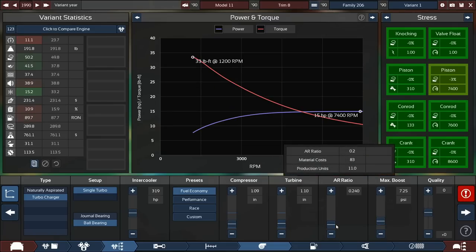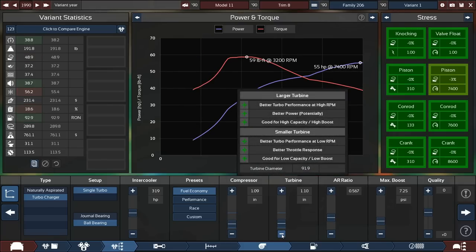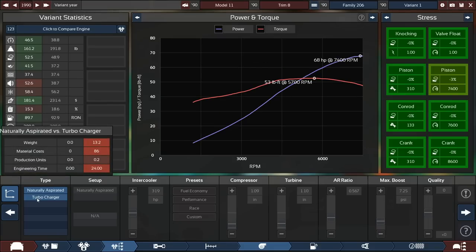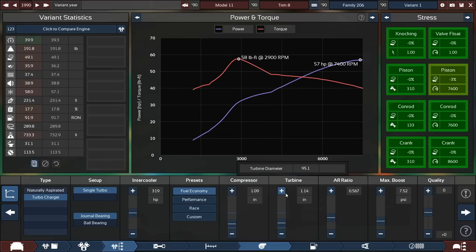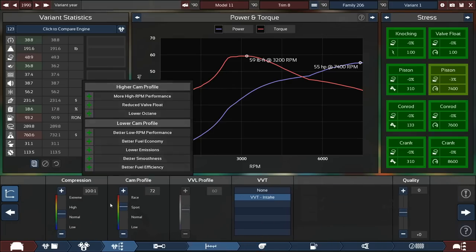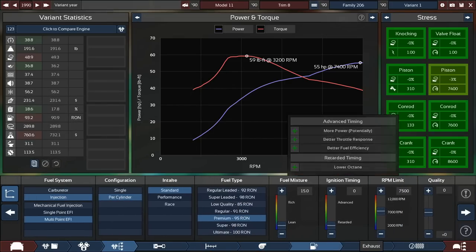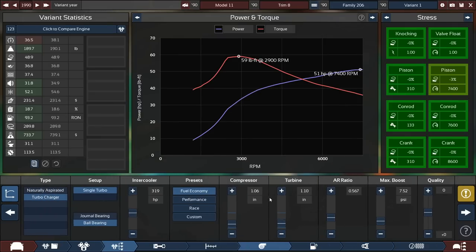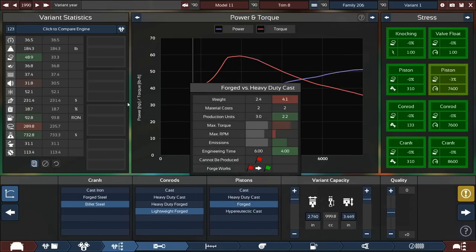Adjusting the air-fuel ratio — it basically just takes the horsepower off. That's okay. We're losing efficiency but it's not going to be the best engine obviously. Smaller intercooler will help too. Honestly 60 horsepower is probably fine — it could be a bit more or a bit less. I really wish the internals could help more with fuel economy.